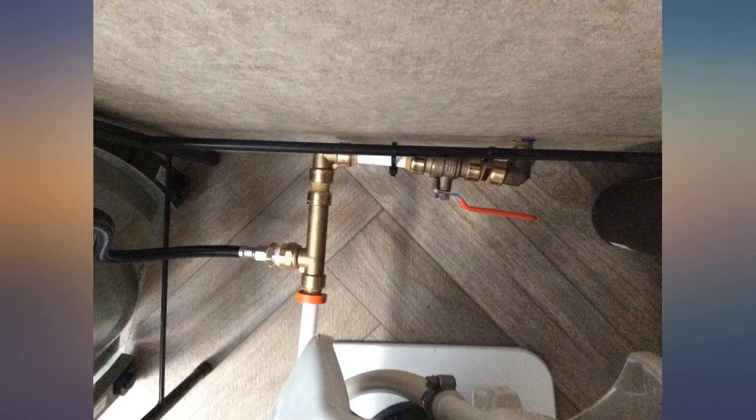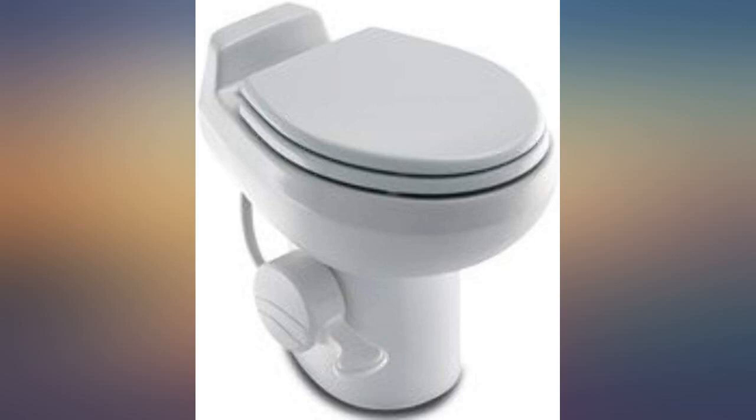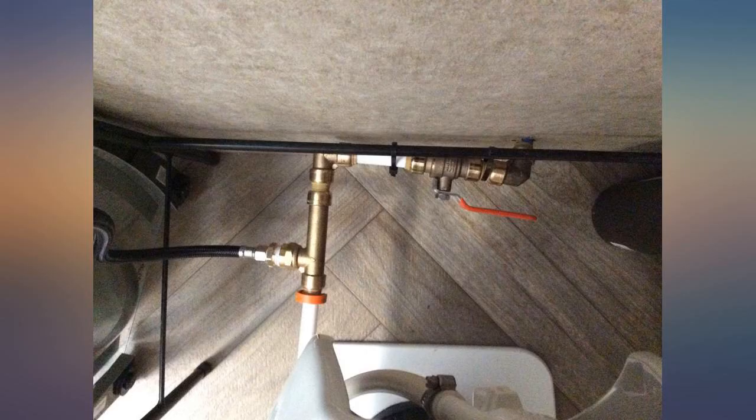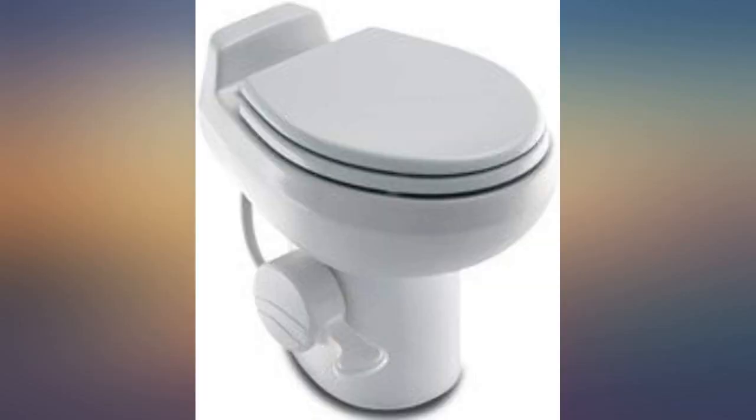This fixture is your only option for use with the Dometic 2000. It is solid and well made. My only advice is to clean and lubricate the rubber seal at the flush ball — do it regularly, like once a year.